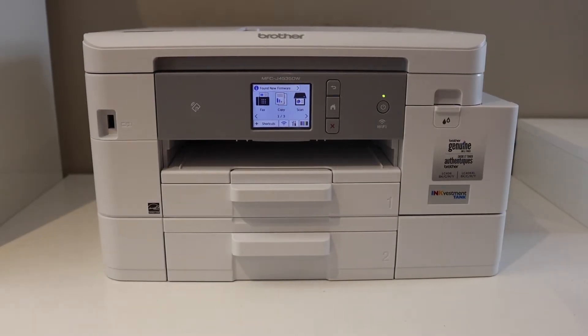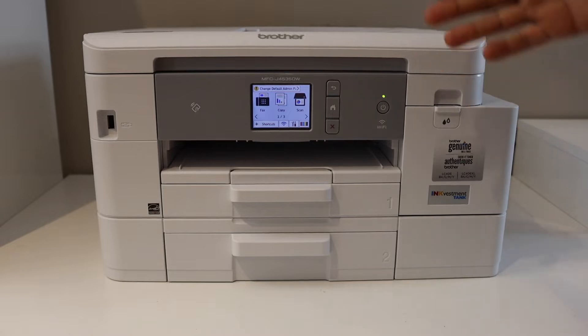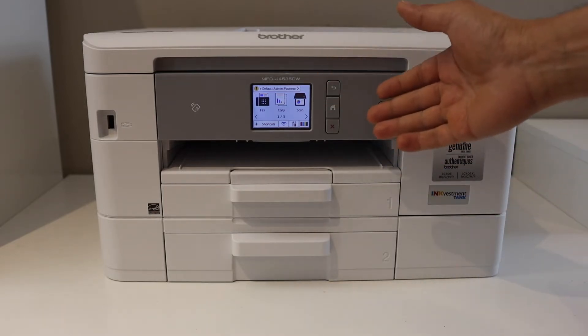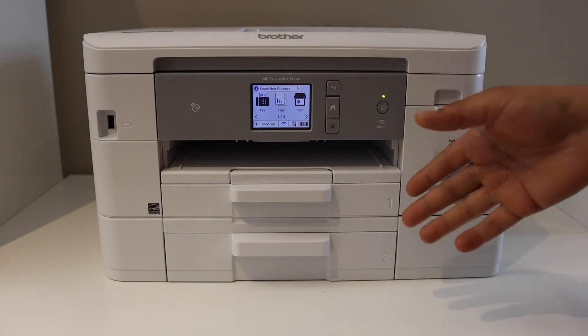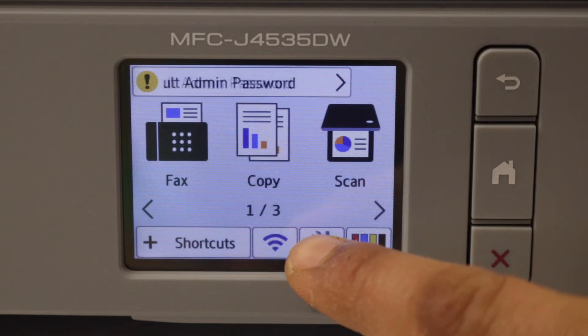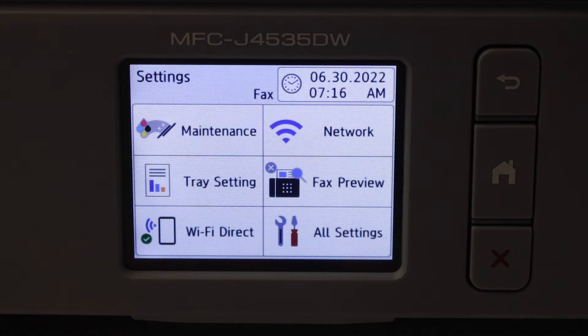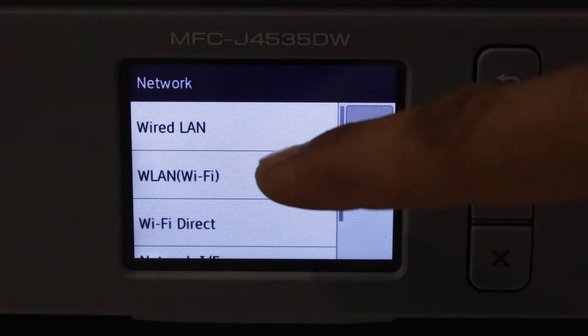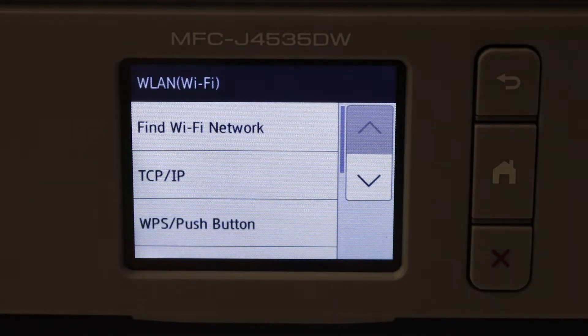In this video I'm going to show you how to do the WLAN Wi-Fi setup. You can do the setup if you have a display panel. First, go to the Brother printer's display panel, then go to Settings. Click the settings icon, select Network, and you will see the WLAN Wi-Fi option here.